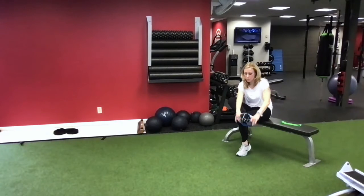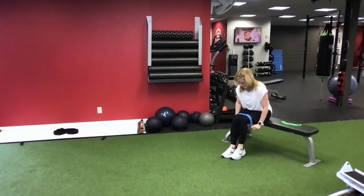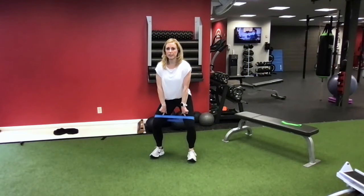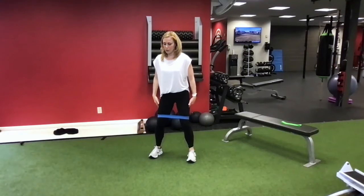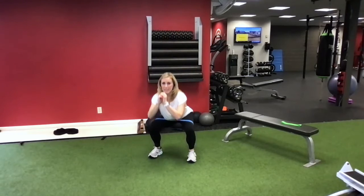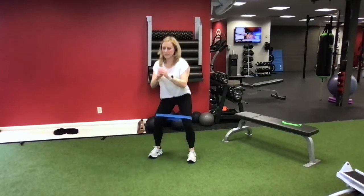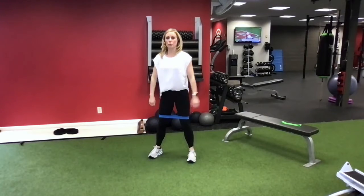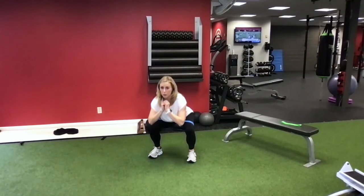Now we're going to take the one off the ankle and keep the one at the knee. Here we can work on our squats. We're going to press the knees out, sit back on our heels, pull the belly button in, and just give me a body weight squat. Don't let your knees knock in - that's what's going to happen. If you notice that happening on one side more than the other, it's probably because of an imbalance, but these bands and exercises will help to correct that.